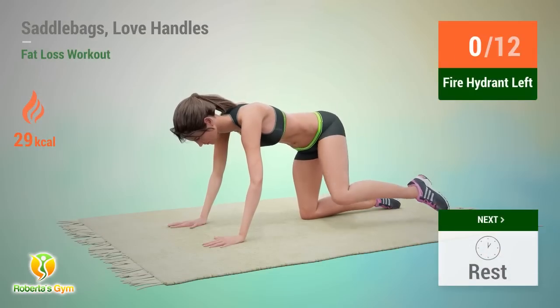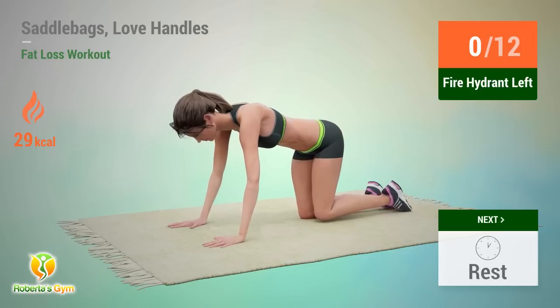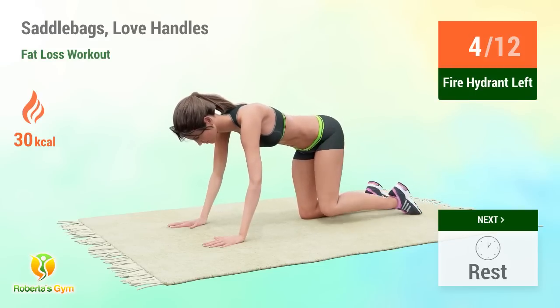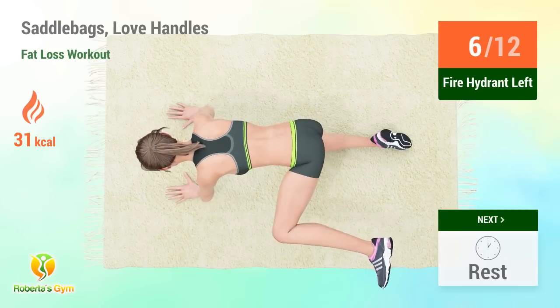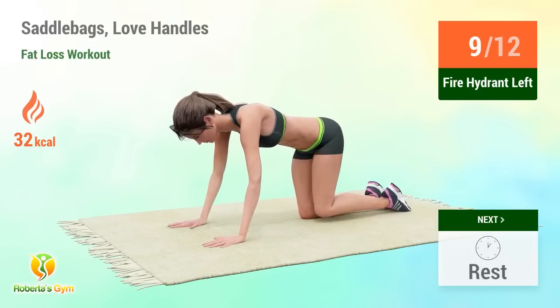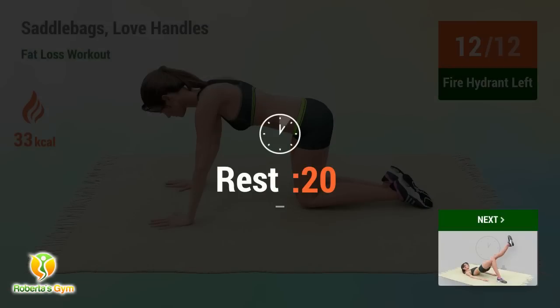Up next: fire hydrant! In 5, 4, 3, 2, 1, go! Performing 12 reps. Rest time!